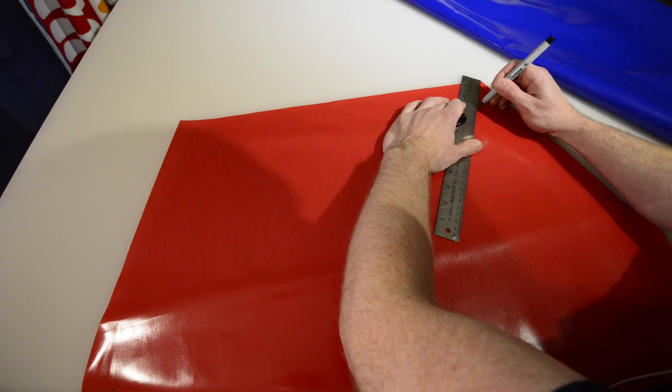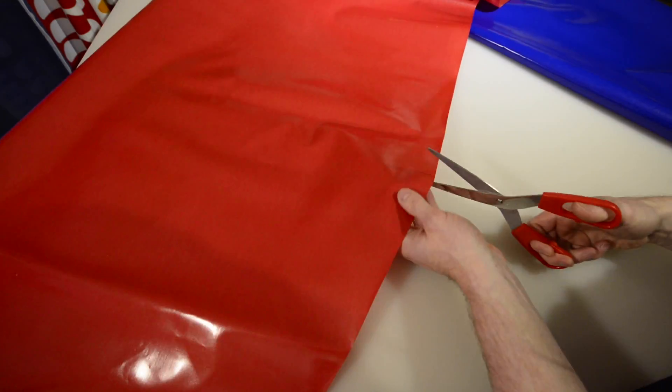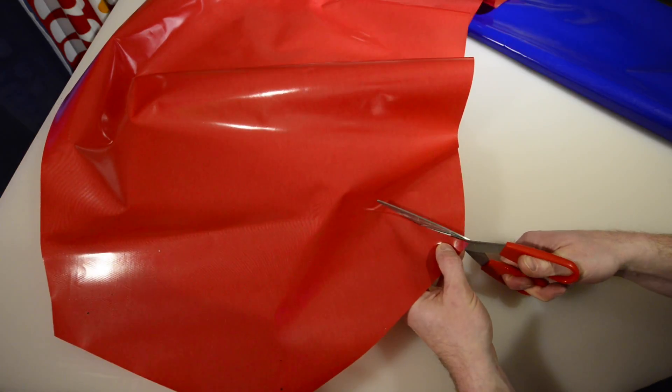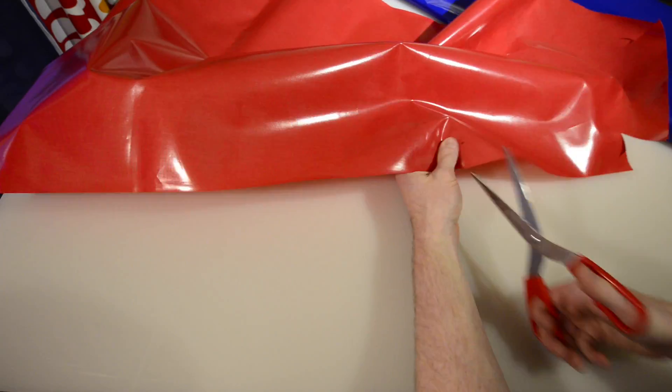First, measure six centimeters in from the nine corners of the floor piece, in line with the dots that are already there, and make new marks. Then cut the fabric between the new marks and the corners. These cuts will allow the fabric to fold up and under the packraft's tubes where the tubes are bonded to the first floor layer.